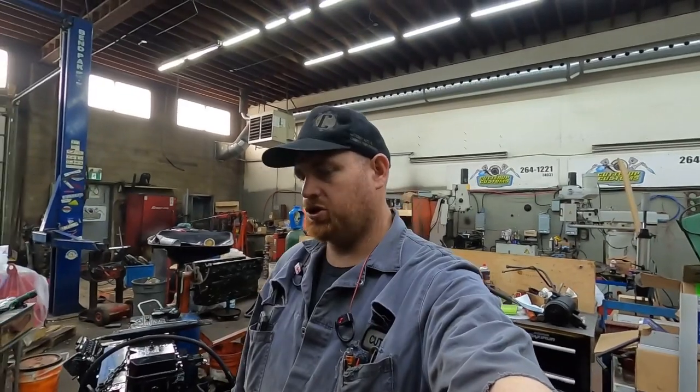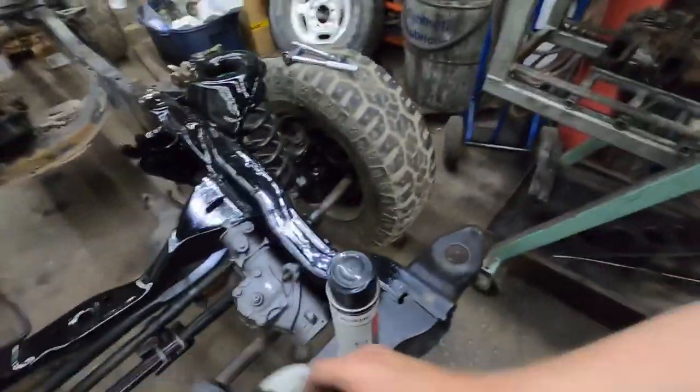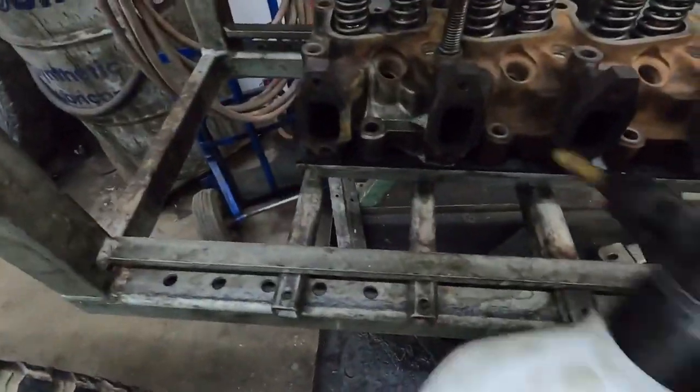Hey guys, just working on this 12L head, we're pressure testing it. I just wanted to show you another spot where these things like to crack. My other videos I never showed this spot, you don't see it super often, but it does happen. So you can see right here in this corner.